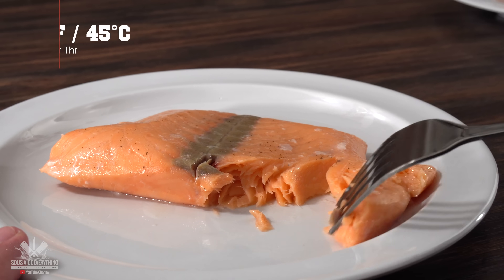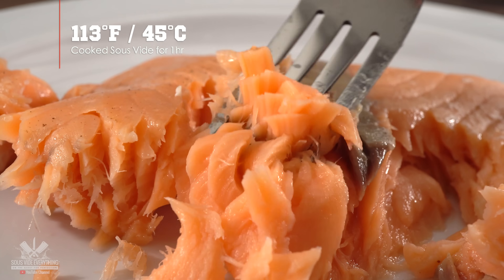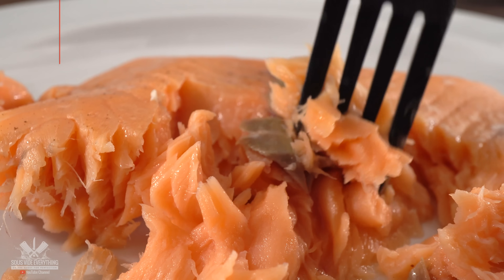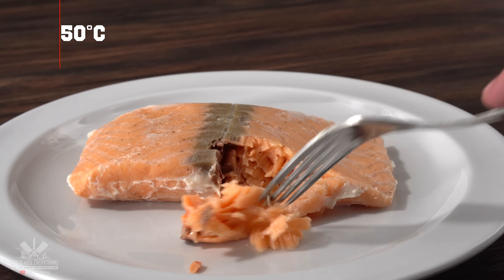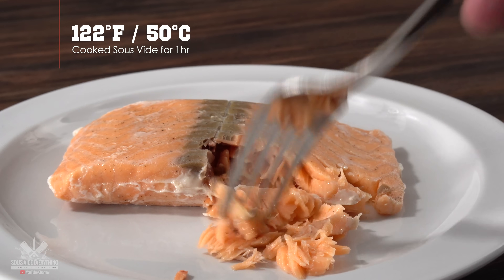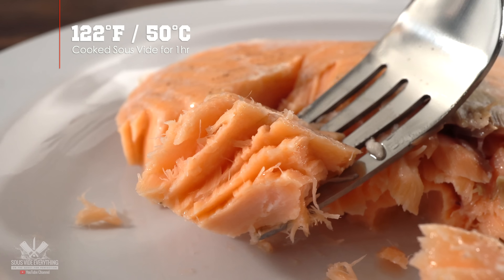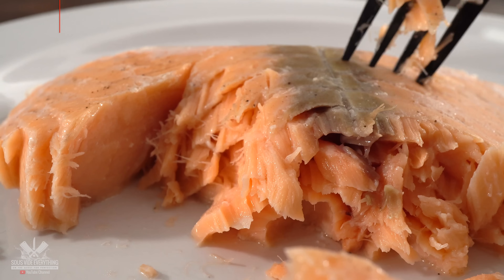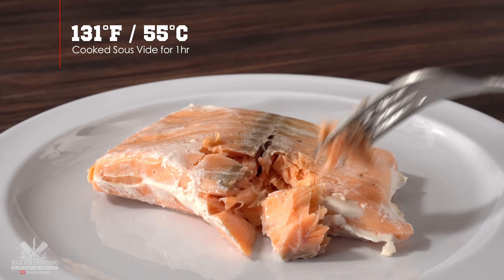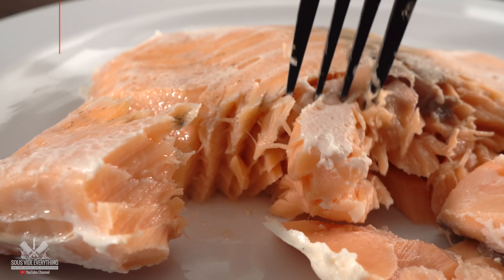At 113°F for one hour, the texture is extremely soft, the color is very nice, and it smells wonderful. If you like your fish super soft — almost like a jello texture — this might be for you. It's also super juicy. At 122°F, it's way firmer — almost double the firmness of the first. At 131°F, it is much firmer and the most traditional, but the juices remain inside, making it far juicier than the conventional cooking method.